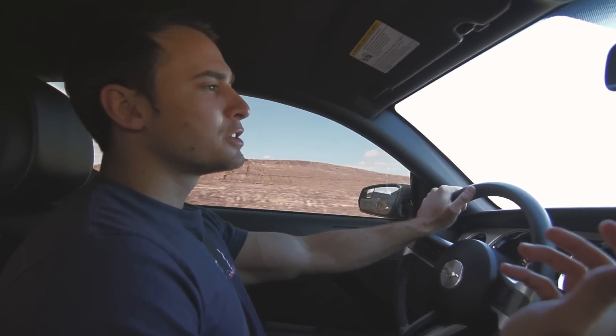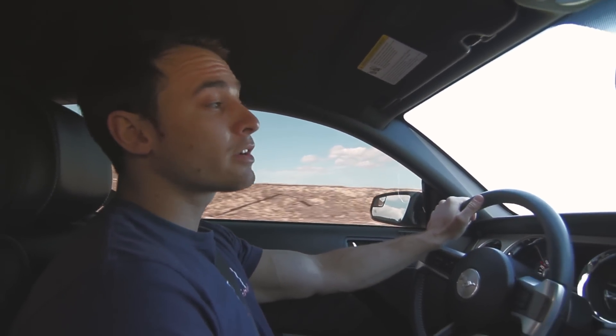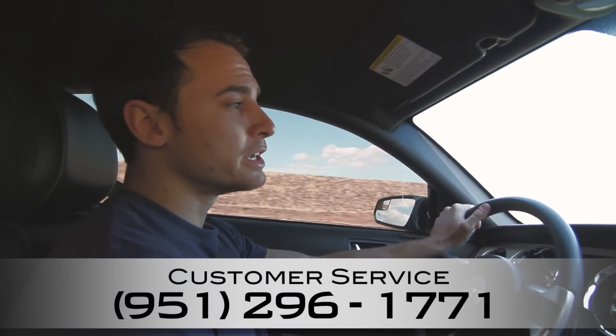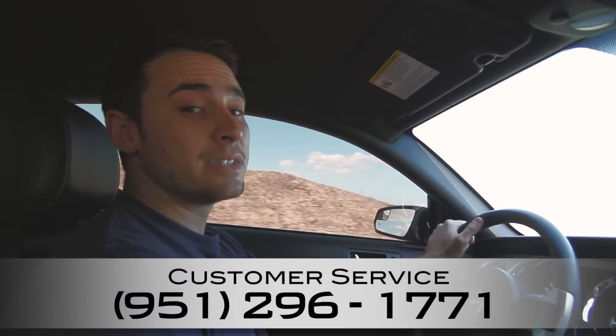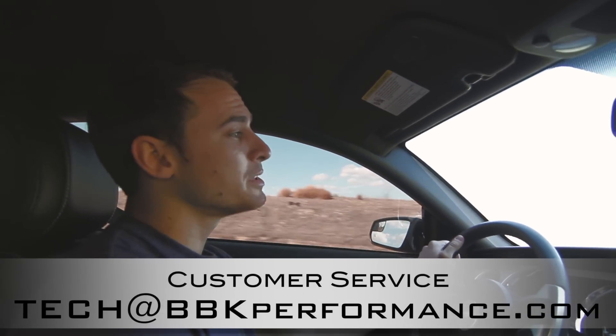If you have any comments or questions, feel free to post them below, or if you have any questions concerning your Coyote build, feel free to contact someone at our customer service center by calling 951-296-1771 or emailing us at tech@bbkperformance.com.